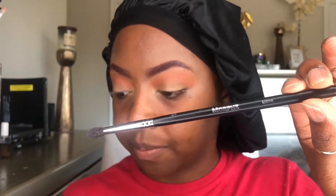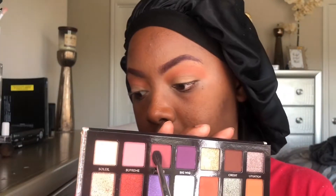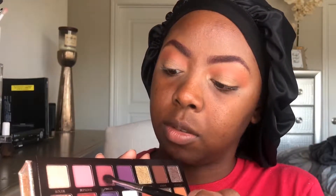For the next shade I want a little bit more precision, so I'm gonna take a smaller, fluffier brush — my Morphe M506 — and I'm gonna go into Pinker and blend that into the crease. I'm gonna take it and pack it like I always do. This palette has a lot of kickback just because of the pigmentation, but I don't mind because it's still bomb.